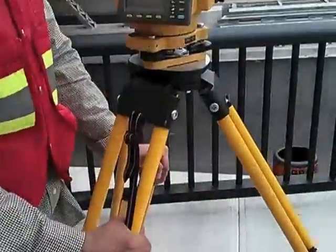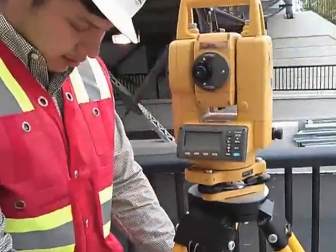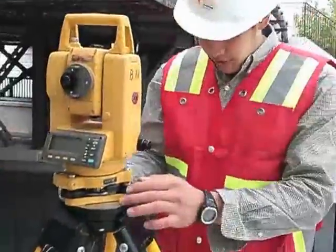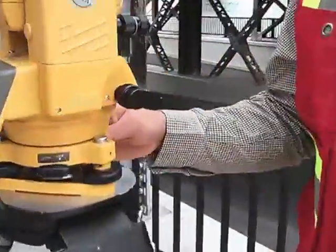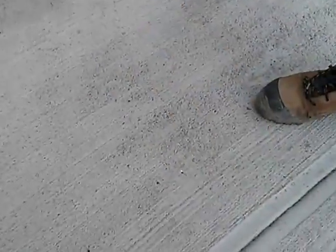I'm going to set up the total station as close as I can to the point. Keep in mind that when you want to set up over a point, you want to keep the legs about three meters apart from each other, so that way the station works properly. Now in this case, we can't use the screws because as I move the screws, the laser is moving — so we can't level it like that.